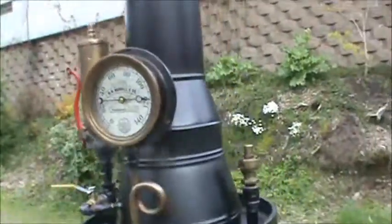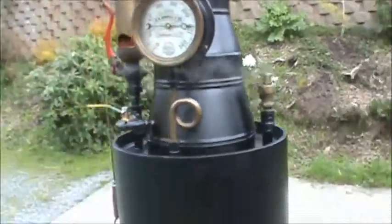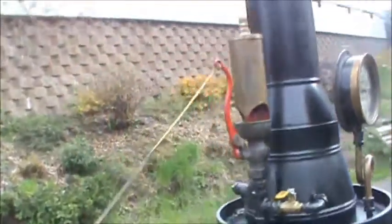The pop-off valve might go off here — it's getting kind of cold, so don't be surprised. It's set at 125. There's a great whistle on it; this one really sounds fantastic.